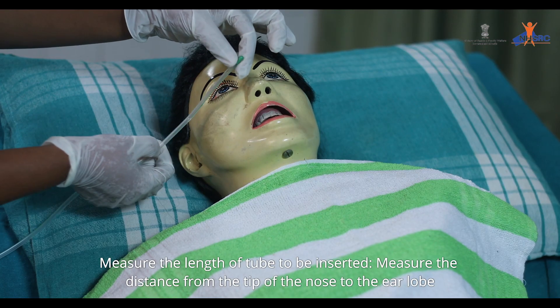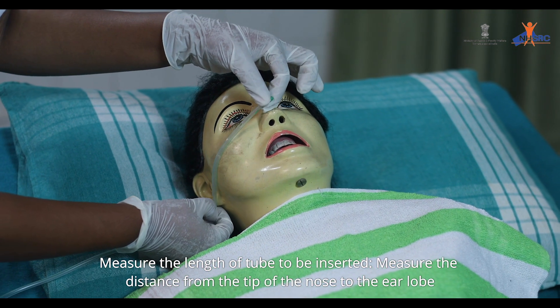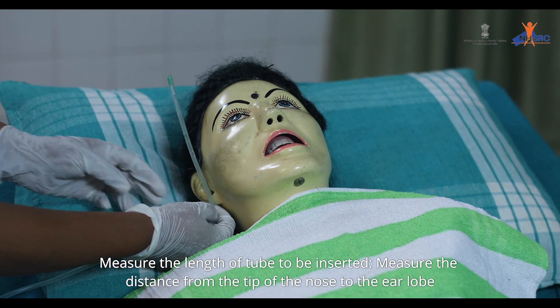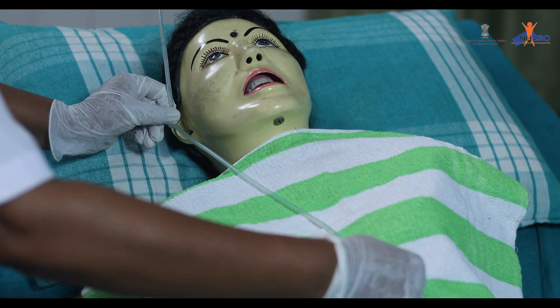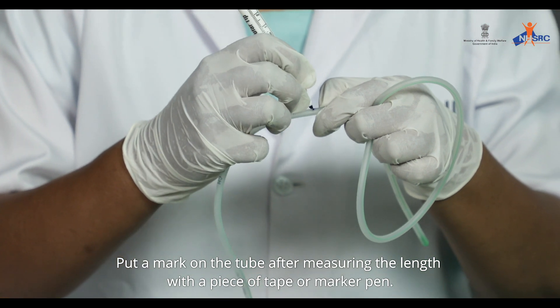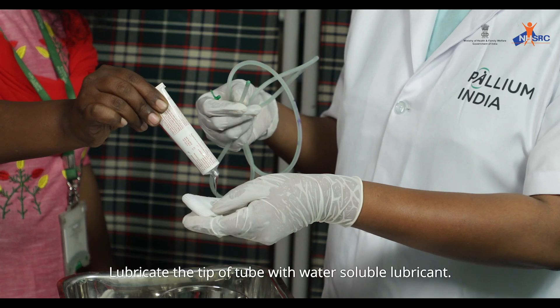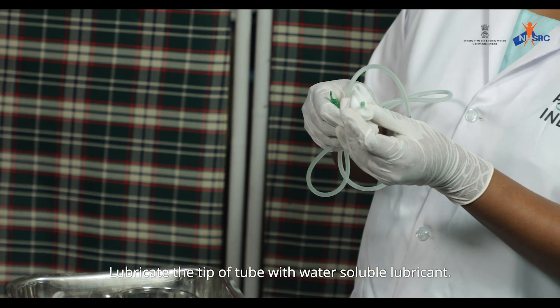Measure the length of the tube to be inserted: from the tip of the nose to the ear lobe, and from the ear lobe to the xiphoid process. Put a mark on the tube using tape or a marker pen. Lubricate the tip of the tube with water-soluble lubricant.